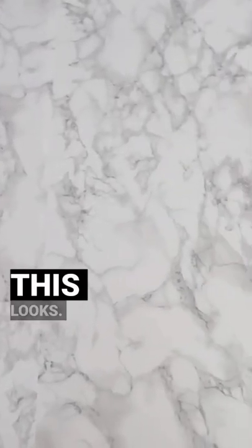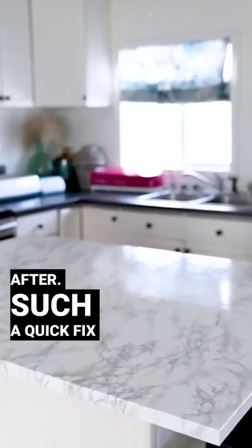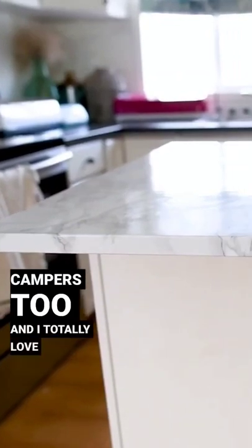I love how this looks. Here's the before of my counter and here is the after. Such a quick fix — I've used it in my campers too and I totally love it. What do you think?